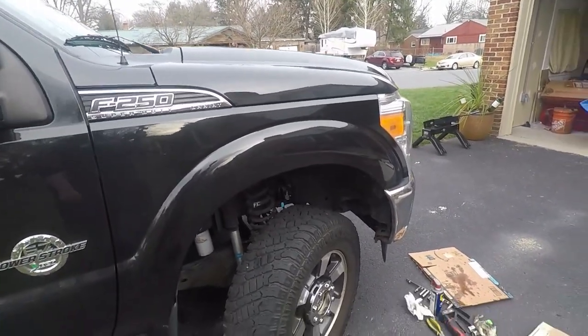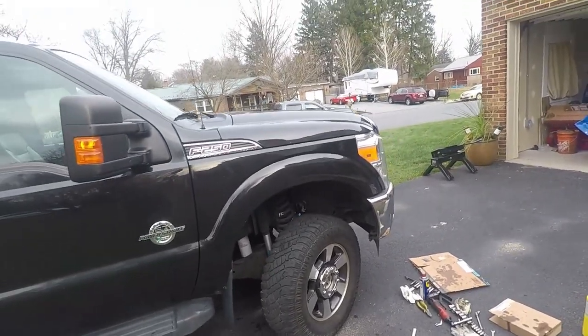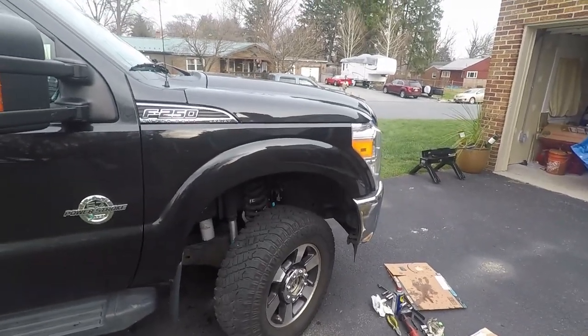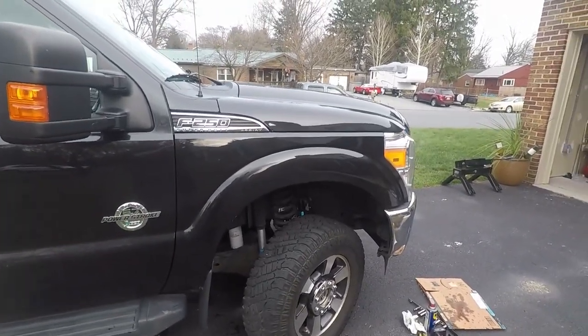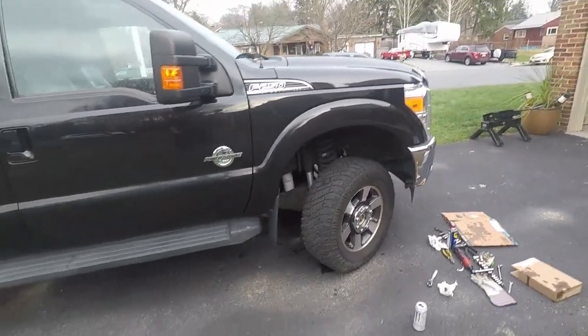I'm going to start doing that by myself — it's not super fun. Typically you pump the brake, get it nice and firm, then come out here and quick crack it open and close it.